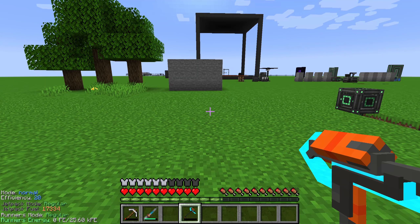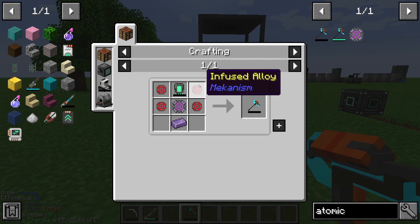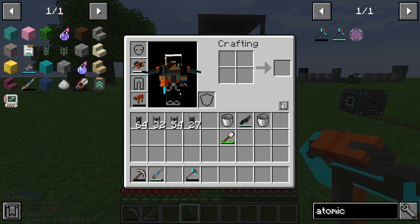Hello guys and welcome to another Mekanism tutorial. In this episode I will show you something about the atomic disassembler. The atomic disassembler is made by four infused alloy, one atomic alloy, one refined obsidian ingot, and one energy tablet.